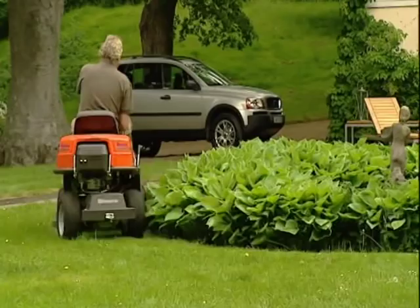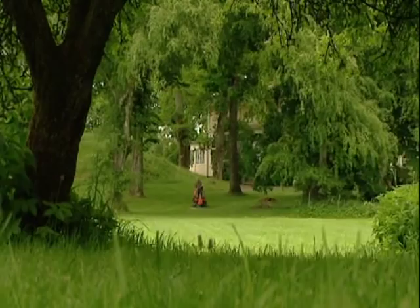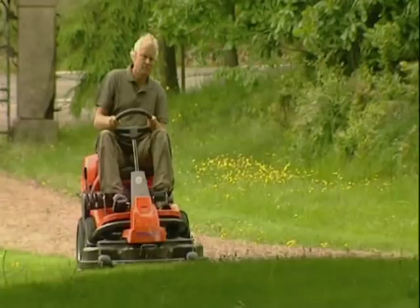You can choose from a number of different models, cutting decks and accessories depending on your needs. All Husqvarna riders are built to the same basic design, developed in conjunction with the most demanding professional users.